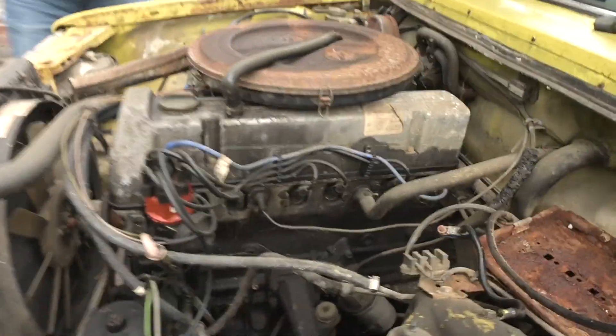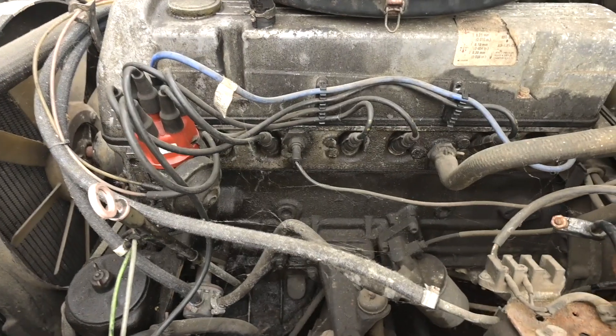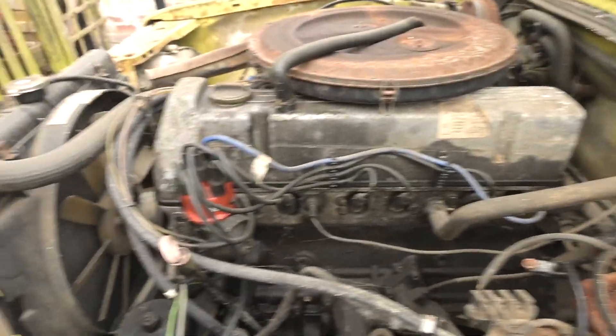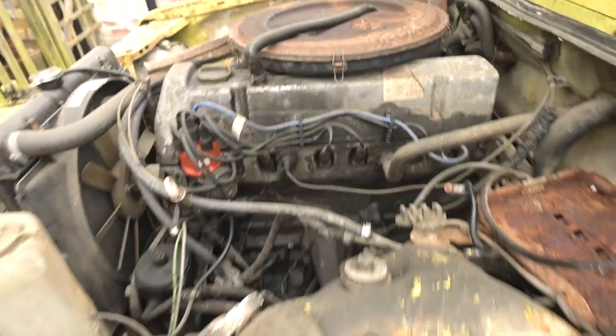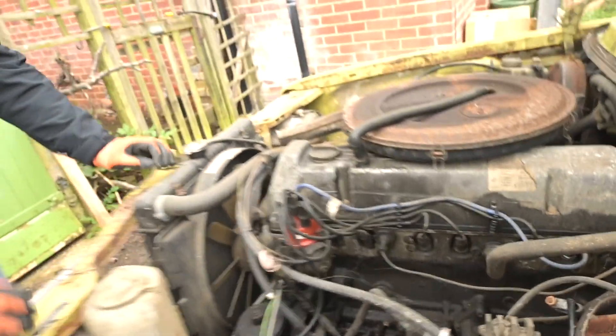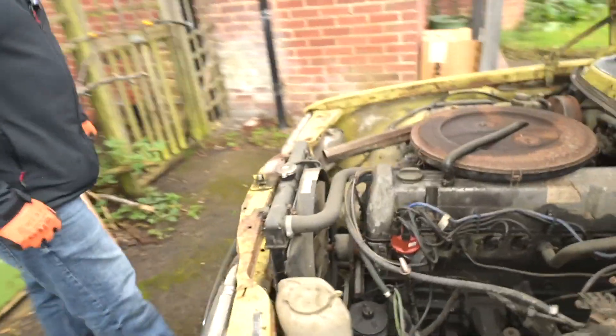It looks like it's been breathing a bit of oil - not leaking so much as breathing oil down the side of the block. But that could just be replacement seals, could be a new gasket along there. What was the last German car you had - it was a 924, wasn't it? Yeah, that looked quite nice by the time you'd finished with it. There's a bit of rust off the bonnet but nothing serious. I am going to come and steal that grille before we leave - damn it.